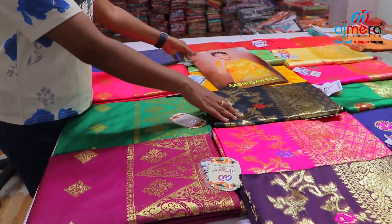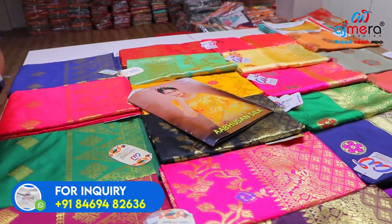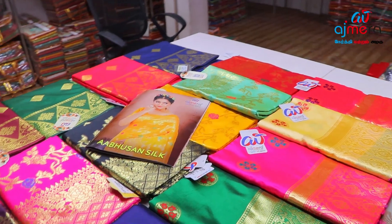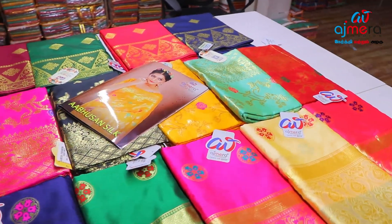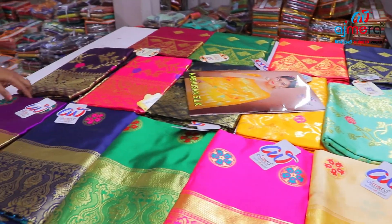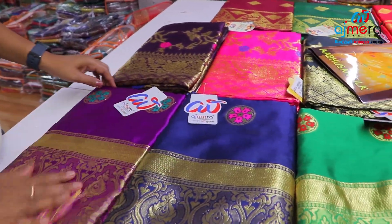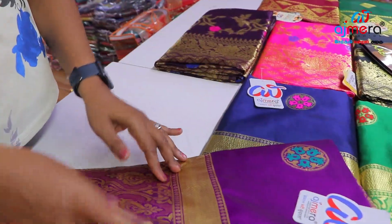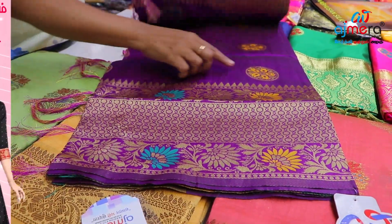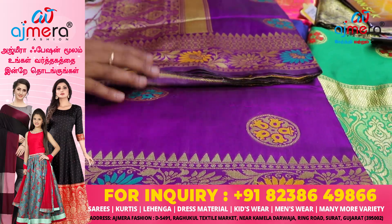This is a traditional collection. This is a catalog — a collection. You have a pattern in the Meenakari work. In the circle, you have the design of the Meenakari border.